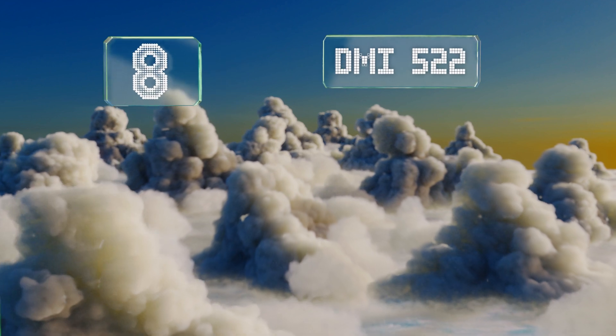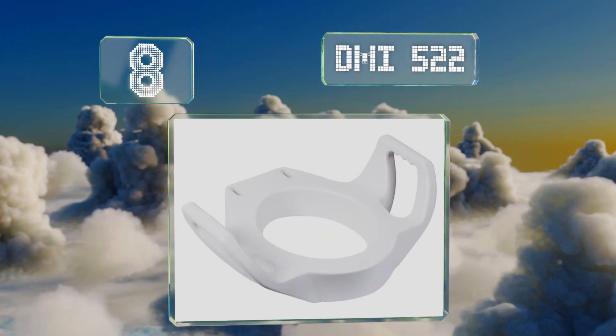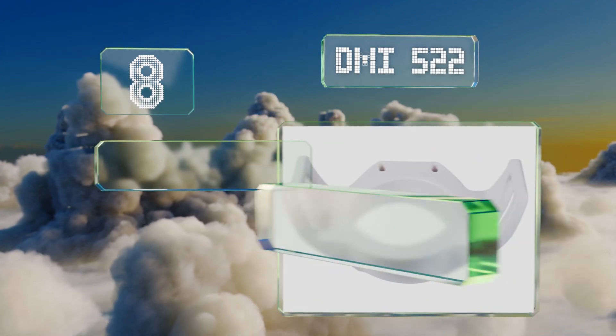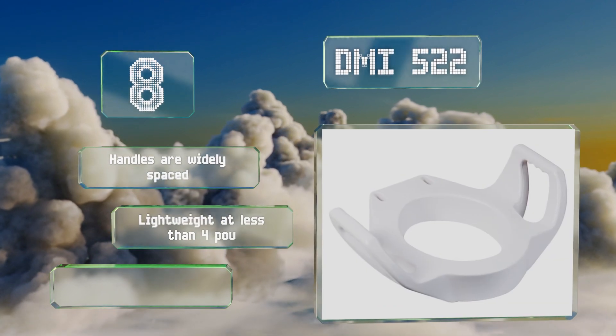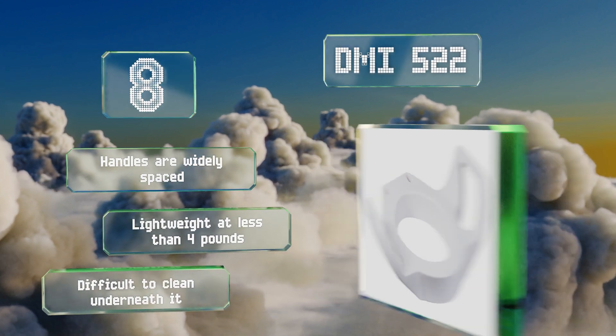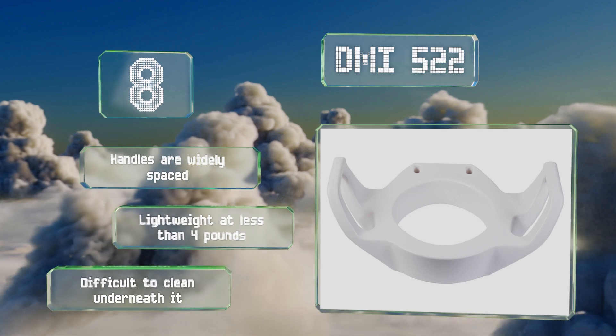Coming in at number 8 on our list, unlike most other armed models, the DMI 522 is a one-piece design that makes it incredibly stable. So if you have trouble balancing yourself as you sit down, this is a smart choice. It bolts directly to the toilet to prevent any slippage. The handles are widely spaced and it's lightweight at less than four pounds. However, it is difficult to clean underneath it.